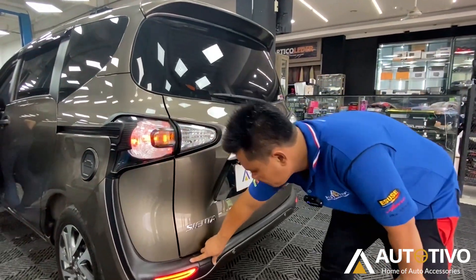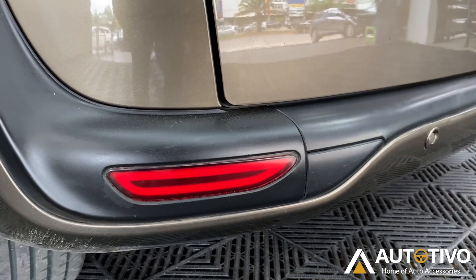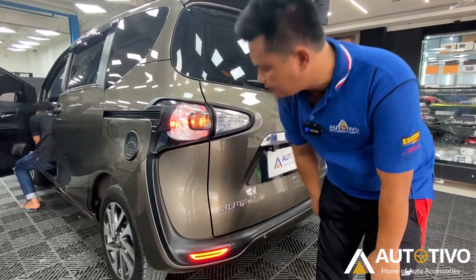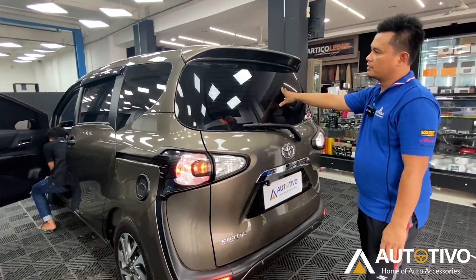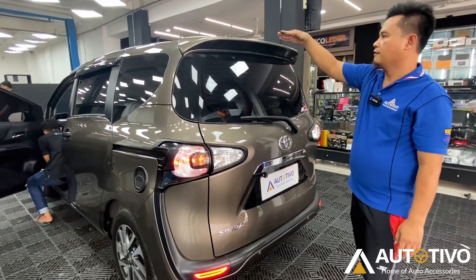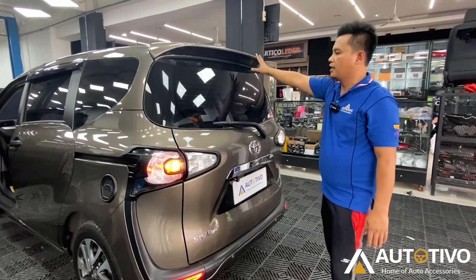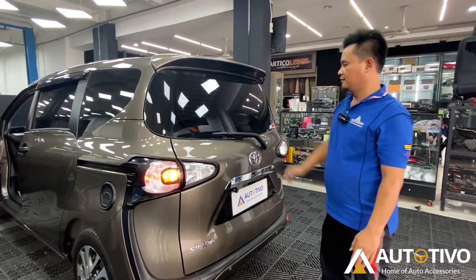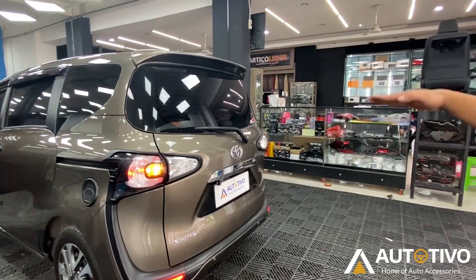For the rear reflector, we've also replaced it — now it lights up, whereas the standard one doesn't. So we've added a rear reflector with a light. For Sienta Tivo V owners, if you want the car to look better, the rear section really needs a spoiler added. There are many spoiler models available, some with lights too, so it doesn't look bare. It really stands out from the rear. Combined with the black garnish, it looks really cool.